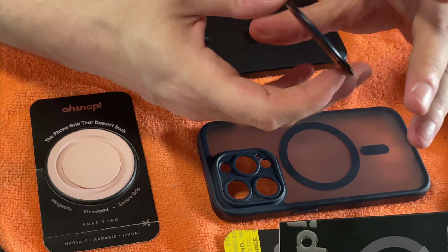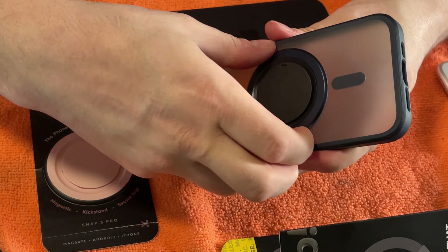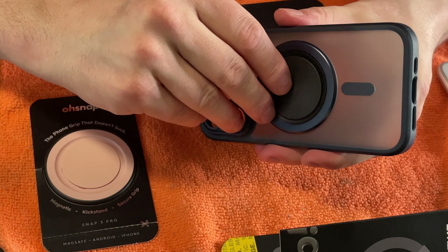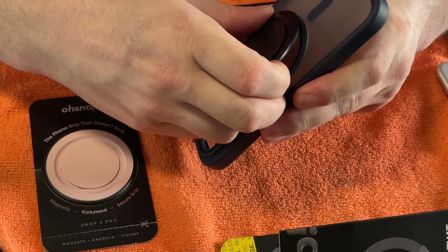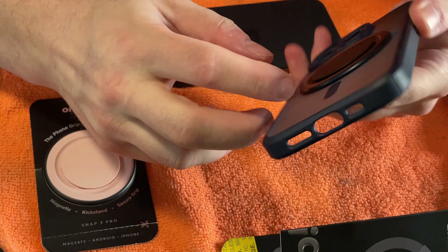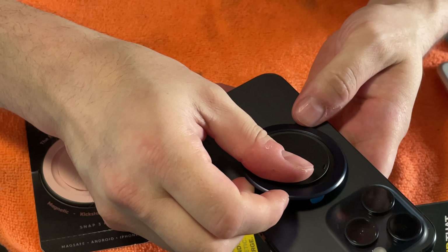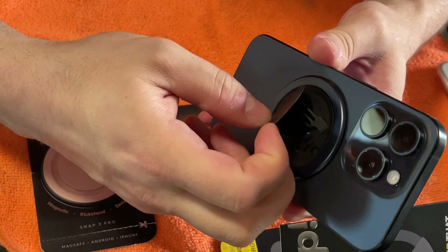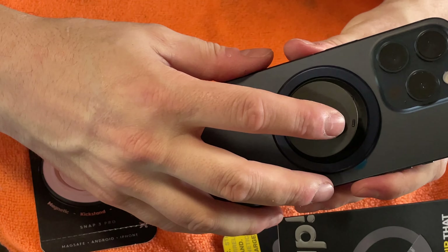Oh, that was magnetic — did you see that? I didn't even need to stick it. I might not even glue it because that's kind of nice honestly. If that's just what it does, I really like that, and it looks really good on there. My case is magnetic and that's why it did that. And then it just clicks right to the grip too — I like that, that's really nice looking. I think they did that on purpose because it looks too good.